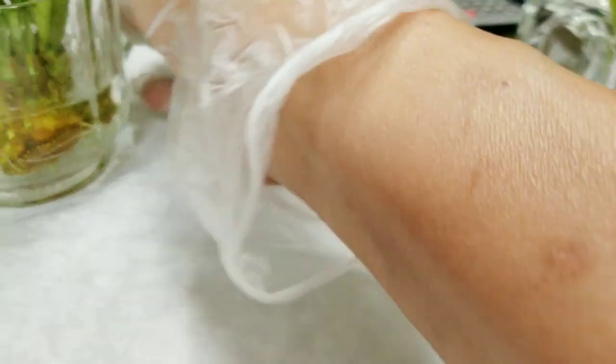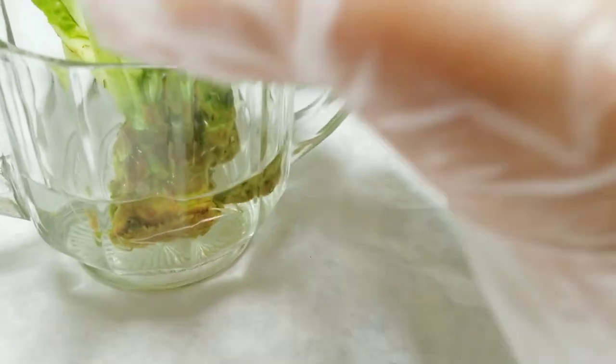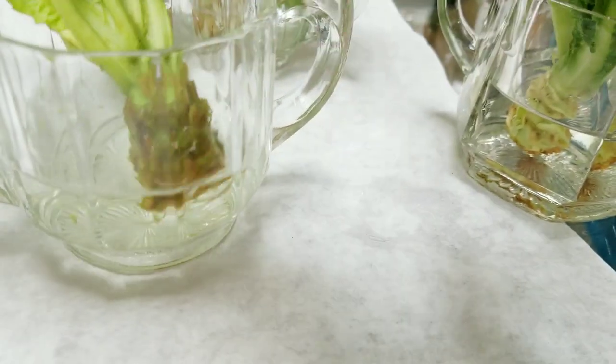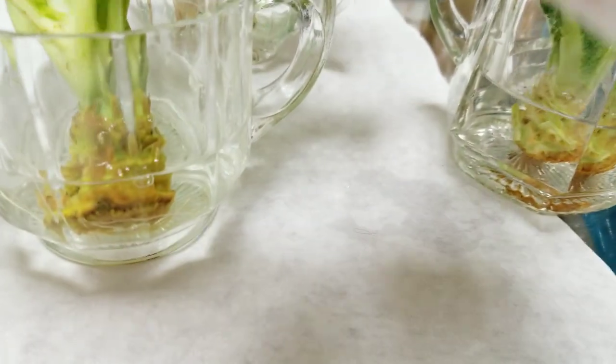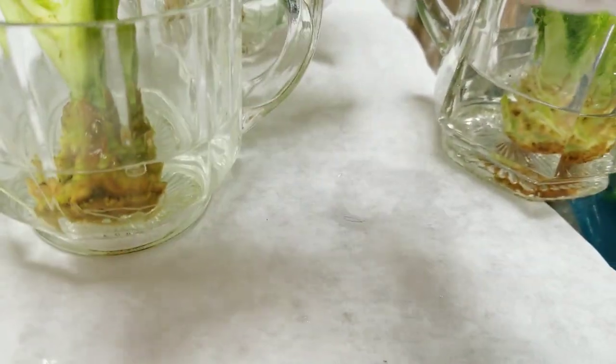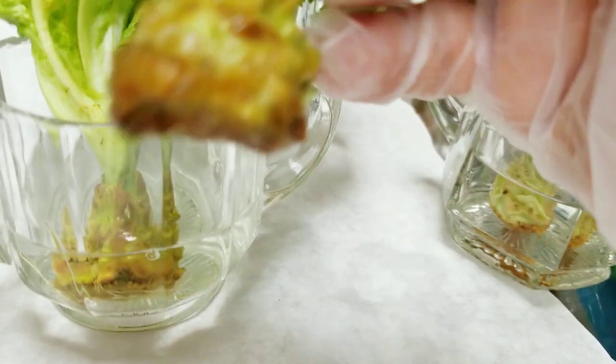This is the first one that I soaked in water, that's why this one actually has roots. I had this in the water for about three weeks and it developed some roots.